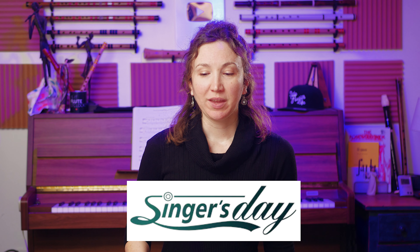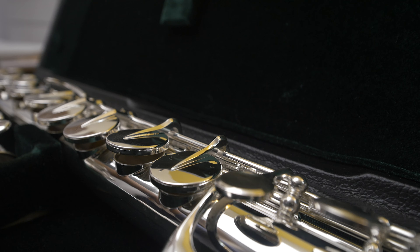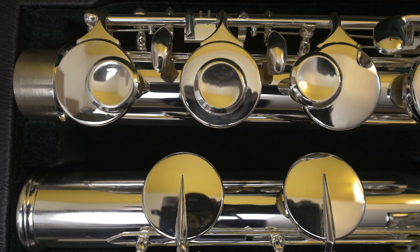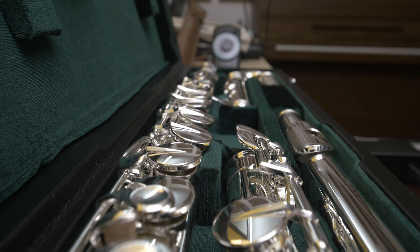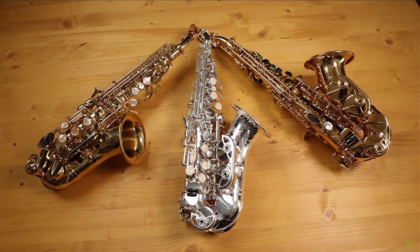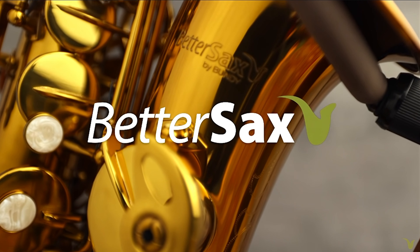It's been very exciting to talk with people at Singer's Day. They reached out to us a while back and presented us with this $1,700 alto flute. It's pretty cheap for an alto flute, and they make it so that people who are curious about the instrument can have access to it. They've worked with other YouTubers like Jay Metcalf over at Better Sax, who made reviews of their professional saxophones and liked it.